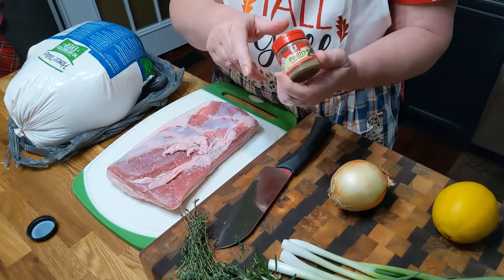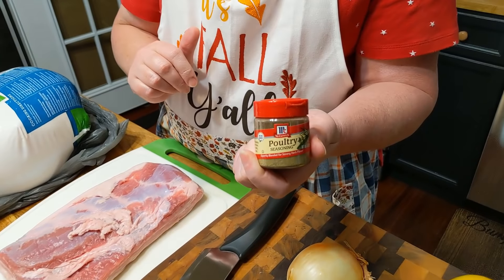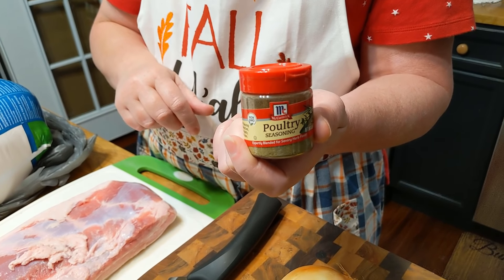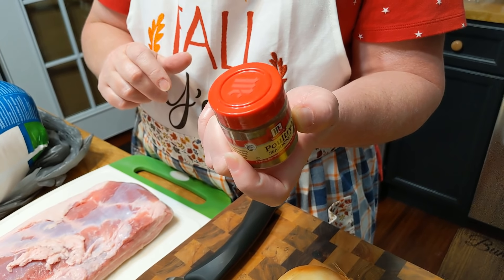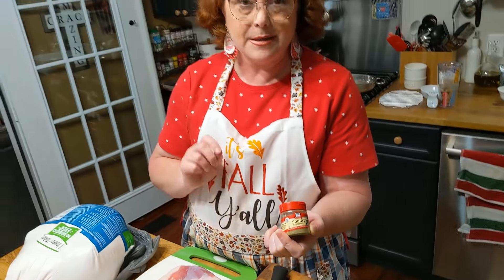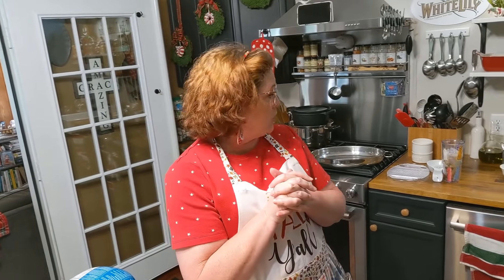I love McCormick poultry seasoning. A lot of people ask if I use sage in dressing — the first ingredient in poultry seasoning is thyme, and the second is sage, so it has plenty of sage in it. We're going to be using a little apple juice, a little butter, and that's pretty much it. We're going to get this thing in the oven.